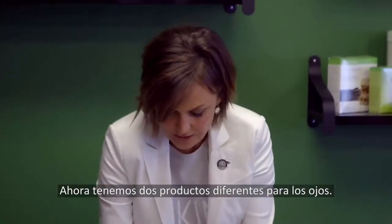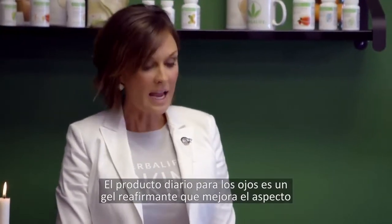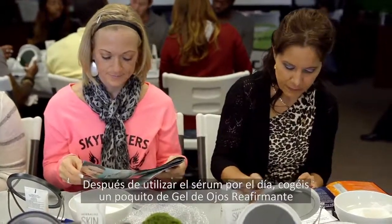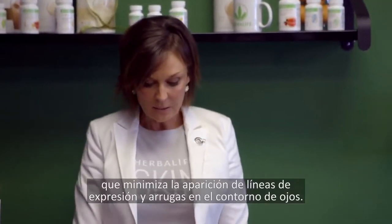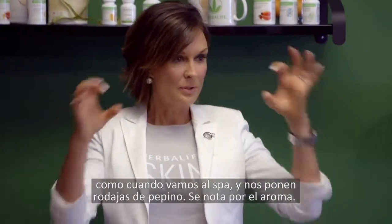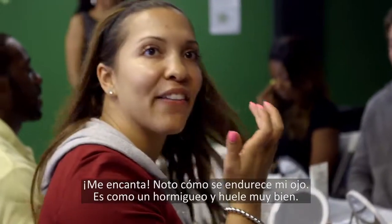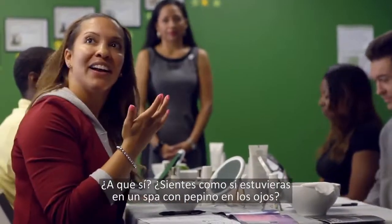Next we have two different eye creams — one for day and one for night. The day eye cream is a Firming Eye Gel that helps improve the appearance of the delicate eye area by increasing the skin's elasticity — just dab a little around your eyes after your serum. At night, use the Hydrating Eye Cream, which minimizes the appearance of fine lines and wrinkles around the eyes. Both the eye cream and eye gel have cucumber extract in them — totally a spa thing. You can smell it — this is cucumber extract, not perfume.